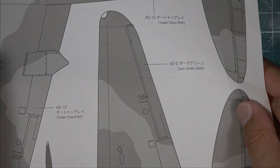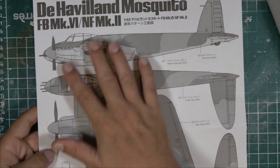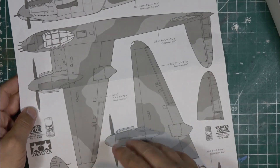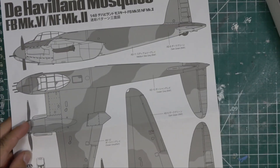Typical of Tamiya, they provide the full-size plans for the camo pattern. If you wanted to, you could cut this out and use it as a mask to get an absolutely perfect camouflage pattern, or use it for measurements. I tend not to worry about perfect camo since it was pretty variable in real life anyway.